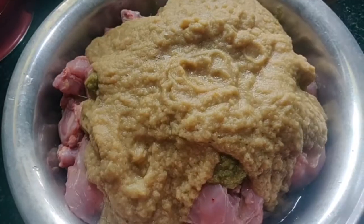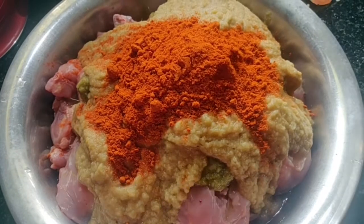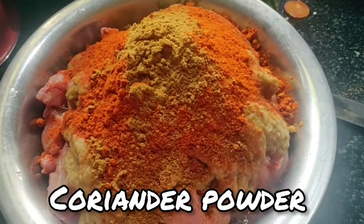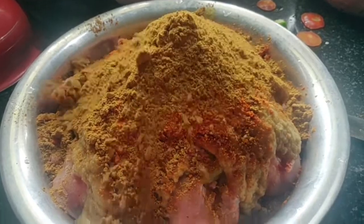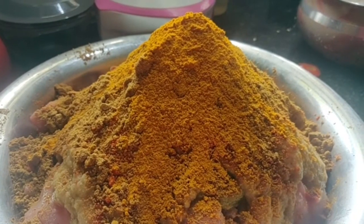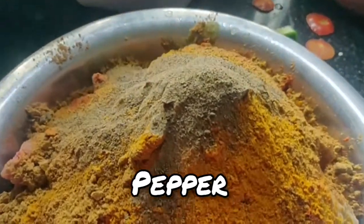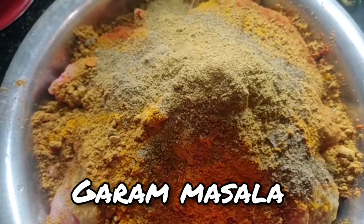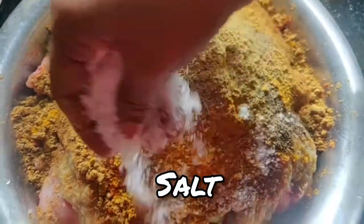Now we come to make the pasta for our pasta. Now we will add the pasta to our pasta. We will add 2 tablespoons of pasta. Let's add 2 spoons of it. We will add 4 spoons of it, then 2 spoons of it.